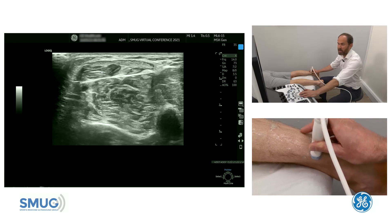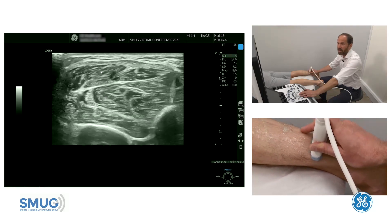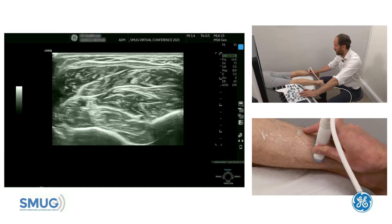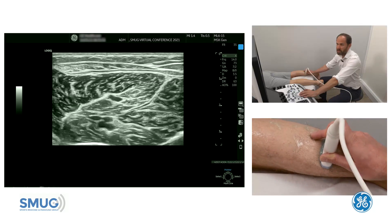Now we're going to come back to soleus in a minute. Remember Carlos said ultrasound is very good for looking at the plantaris tendon and the medial gastroc. So we're going to move up — you can see the Achilles flattening out — and as we go further up we're going to be able to see the medial gastroc muscle belly.